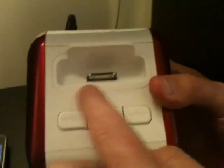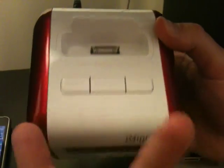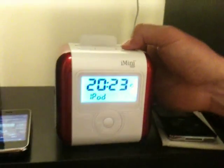The docking station has different cradles depending on your type of iPod or iPhone. It's made for iPod but you can use it for an iPhone — you do get a signal on the iPhone. You've got three main buttons and a control panel on here.